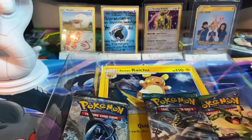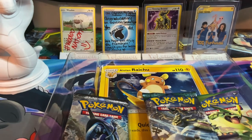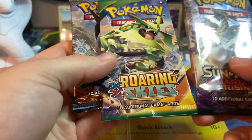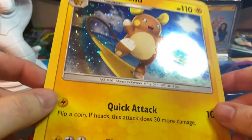We're not going to bother opening the Raichu promo on stream. Here's the code card. In the Alolan Raichu box you get Roaring Skies, Sun and Moon Guardians Rising, and Burning Shadows. Here's the jumbo Alolan Raichu card — beautiful card.